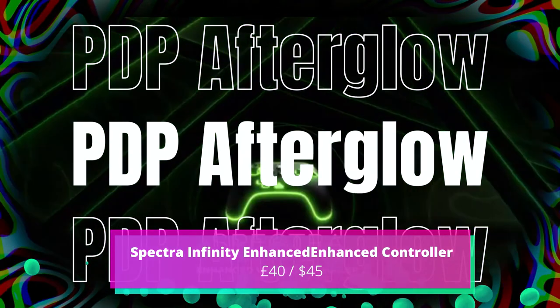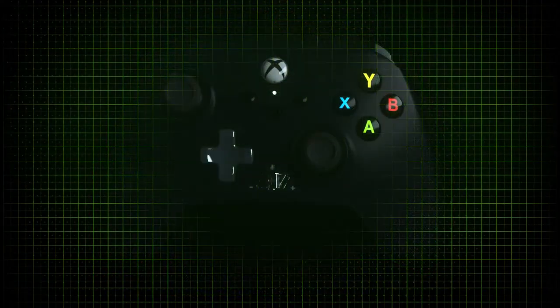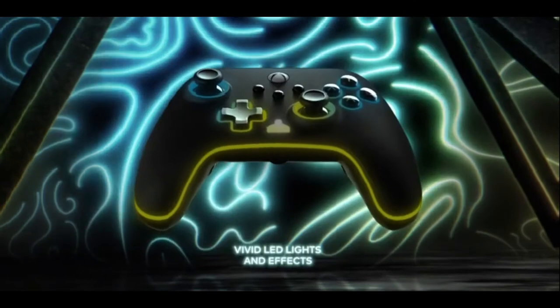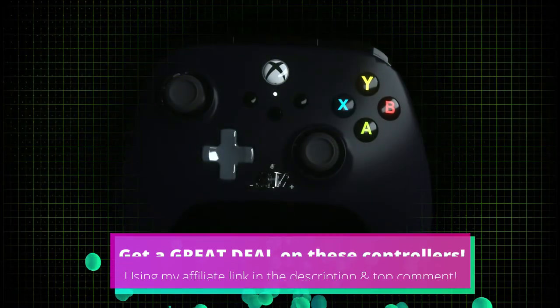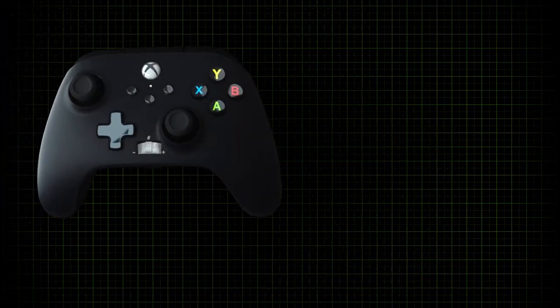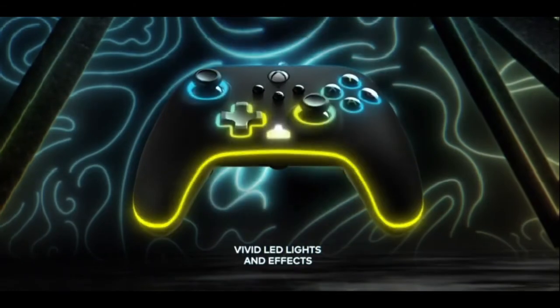I use the next controller pretty much every day — the Spectra Infinity Enhanced Wired Controller from PowerA for Xbox Series X and S. This unique looking gamepad offers a ton of customisable colour combinations across three distinct LED light zones, which is a big win if you love RGB. There's also the new Share button on the front to easily capture your gaming wins or fails, a 3.5mm headphone jack with volume dial, and a microphone mute button, which is super handy to control right at your fingertips.